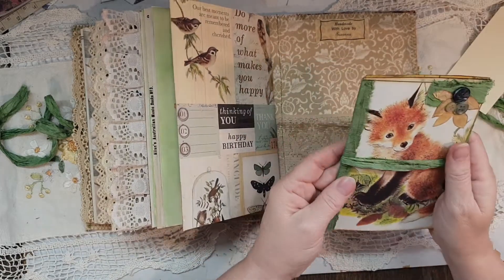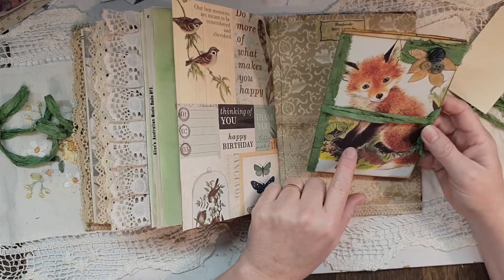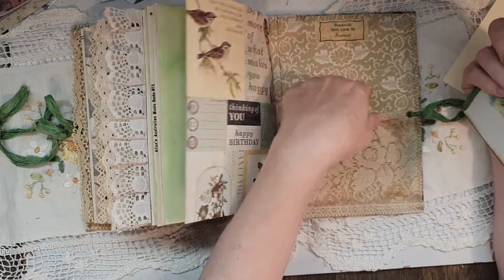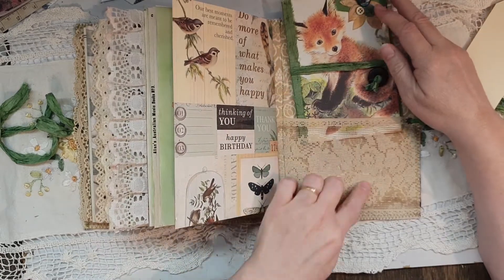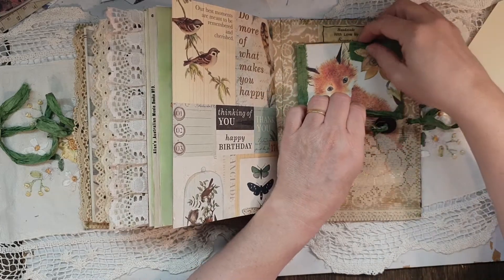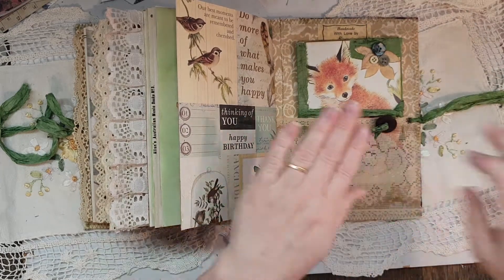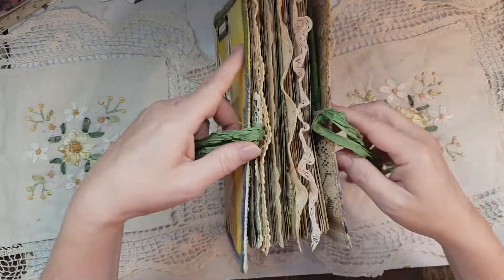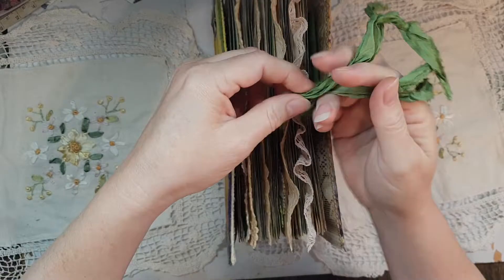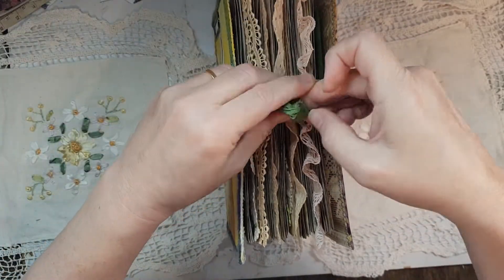I've got a deer one I want to make up as well, but this has got the cutest little pictures in it. It says 'handmade with love.' This is vintage lace as well, which I dyed — it was white originally, so I dyed it with Parisian Essence coffee. There you go — so that's this lovely journal. It's quite a labor of love, and I'm sure Sandra will love it. I thought I would share it before I mail it off, which will have to be after Christmas.